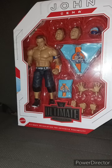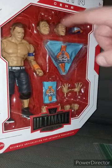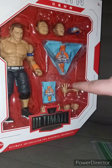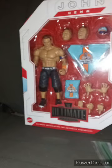I am back with another October unboxing. I brought a little sandwich bag with me. John Cena includes about 12 pieces.